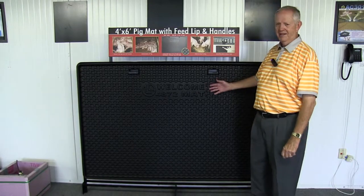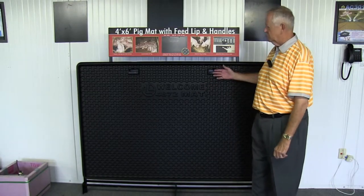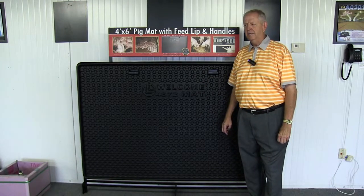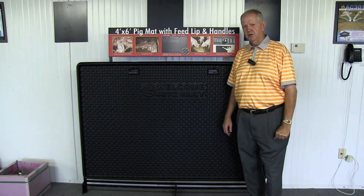The mat only weighs 13 pounds. It goes on any kind of a rack and is very easy to handle. Most any of your employees would be able to handle those.